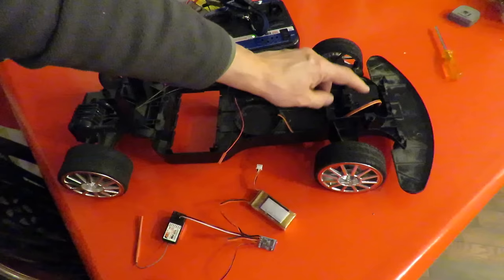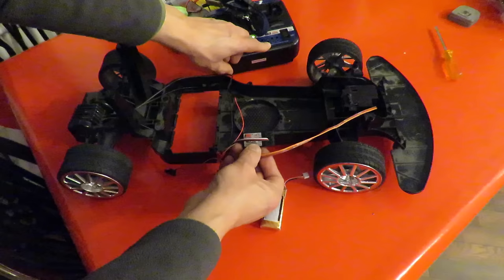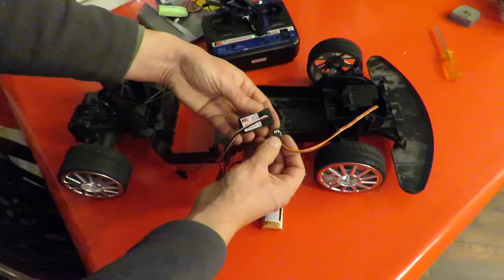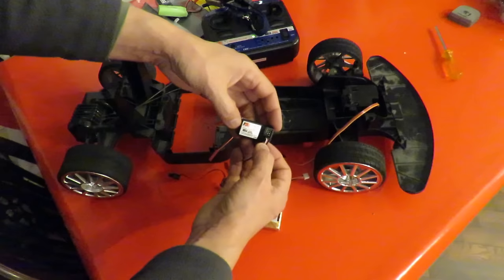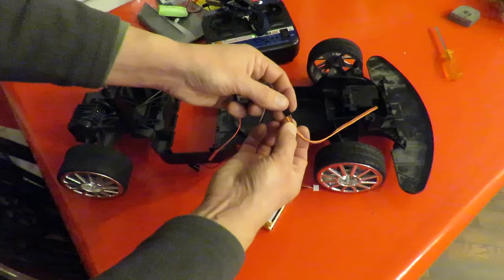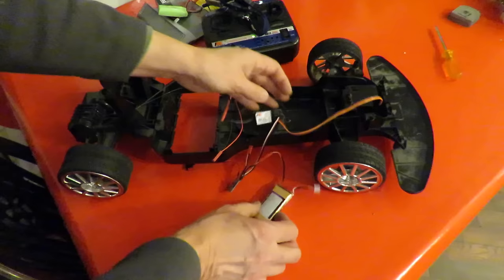At the front, that's where we've got the servo for the steering. Even though mine says elevator, we want this to go in position number one at the very bottom. You've got to get it the right way up. If you look carefully it does tell you: the far right is negative, the middle is positive, and the left-hand side is the signal wire — in this case the white one. On this servo, brown is negative, red is positive, and orange is the signal wire. So that has to go the right way around.